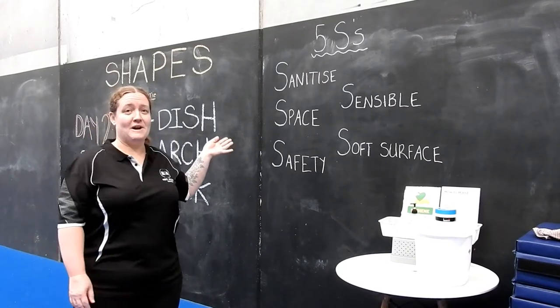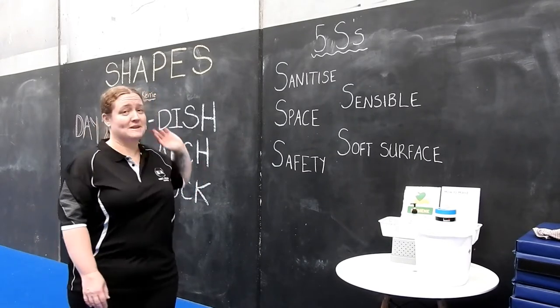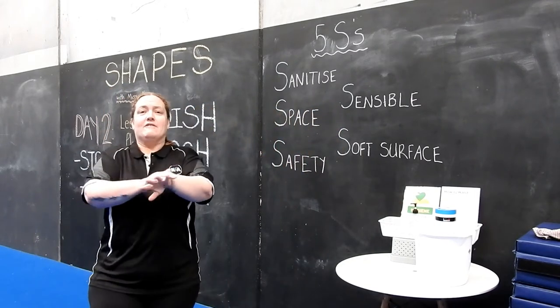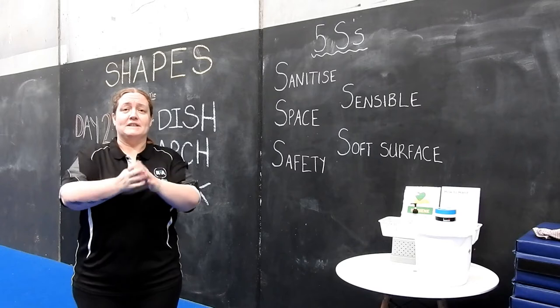Before we get started we want to make sure we go through our five S's. Our first one is sanitise — always. We want to put a little bit of sanitiser on our hands, give it a good rub in all around our fingers.